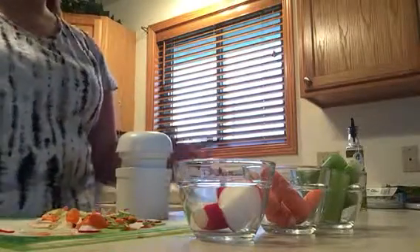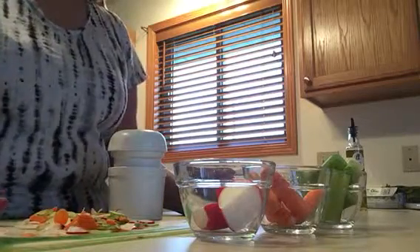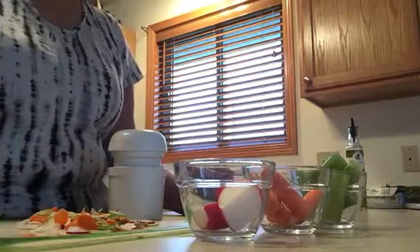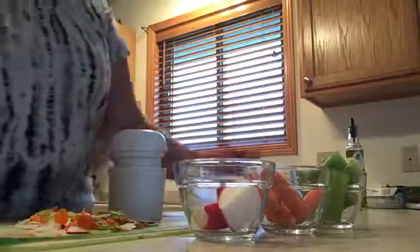Hey everyone, I wanted to show you one of my favorite features about the spiral and slice. A lot of times I make salads every Saturday night for the week so they're all ready to go for me — I try to eat a little healthier during the week.